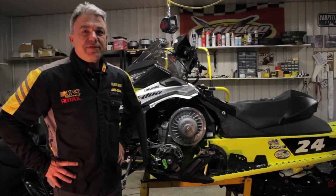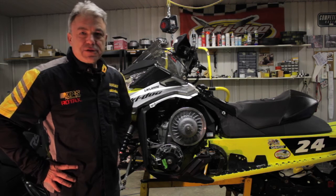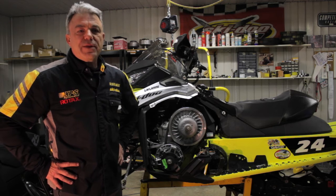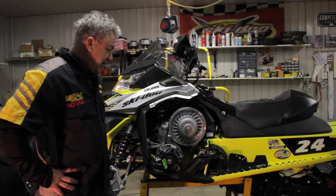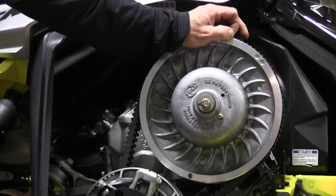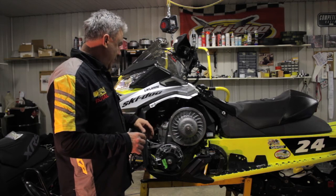Hello, I'm Sylvain Laflamme of Laflamme Racing. Today I would like to explain how to adjust the deflection of a belt. It's a very important adjustment, very simple, but there are many people who don't understand how to do it properly. A lot of people think that to adjust the belt you measure how much it hangs out, but that's not quite true today because the belt varies in length and also in width.